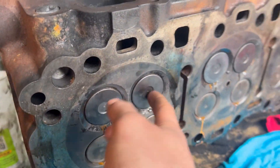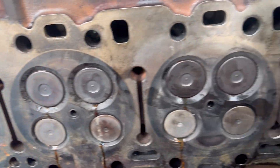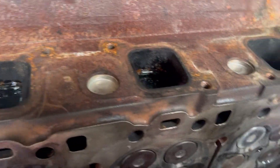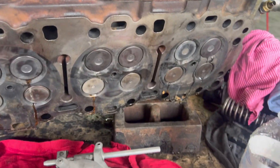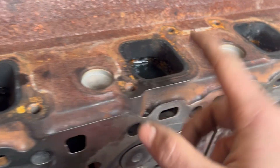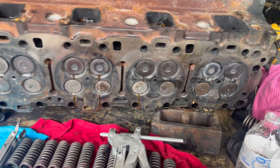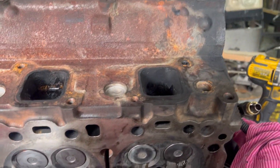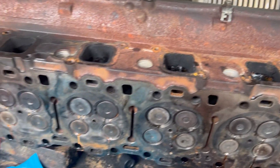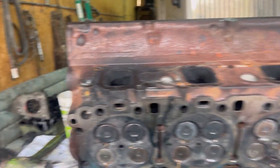Every single one of these valves are leaking — you can see it right there. It wasn't the smartest idea, but I filled it up with water yesterday and left it overnight because I ended up doing something else. It was not a really smart idea, but it happened.